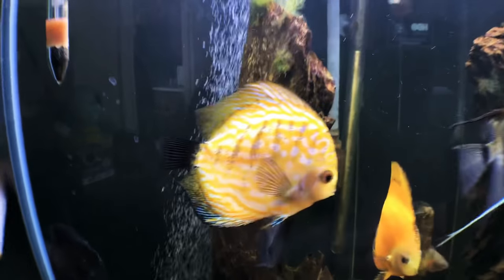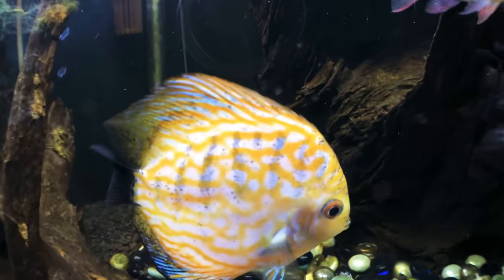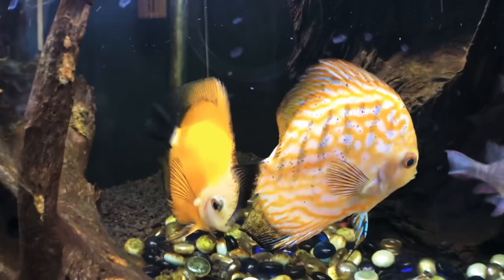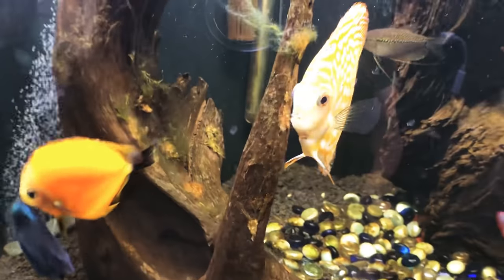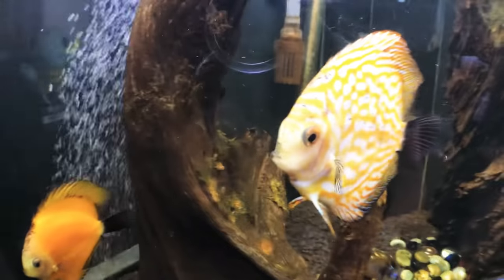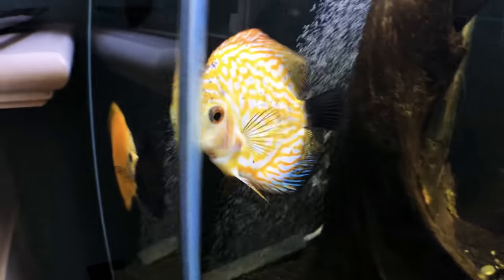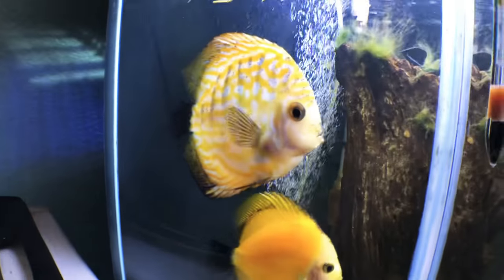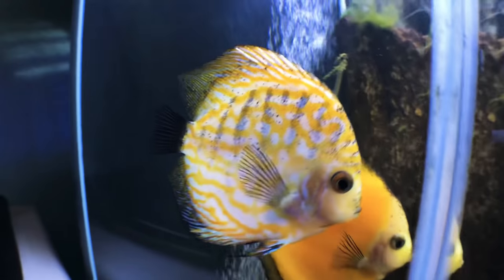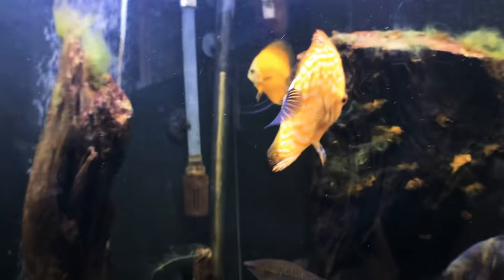So what is peppering on your discus? Peppering is what you see right here on my yellow pigeon — it's all these black spots that they get. Peppering doesn't take away from it being healthy or not, it's just all cosmetic. I have these nice sized discus that could be looking a lot better, but it is what it is right now. At first it didn't bug me, but look at that — it's not something that I want from my discus anymore.